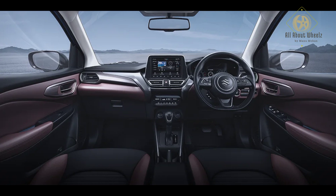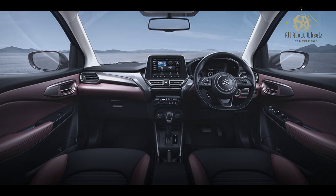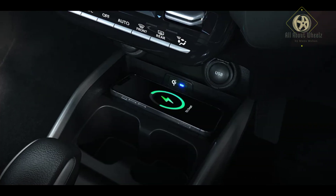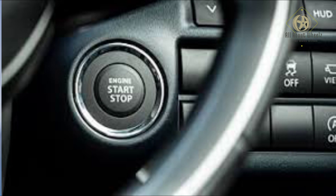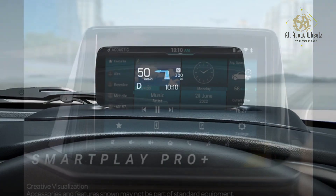Moving to the interior, the Fronx cabin has a distinct color theme with a blue shade and a dual-tone interior. It has fabric seats with a cushion effect and 60:40 split rear seats. The headroom is slightly limited. Features include a wireless charger, cruise control, tilt and telescopic steering wheel, electrical adjusters, push start-stop, climate control, rear AC, footwell illumination, 360-degree camera, and a head-up display.